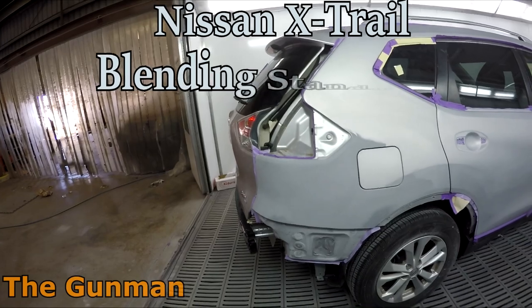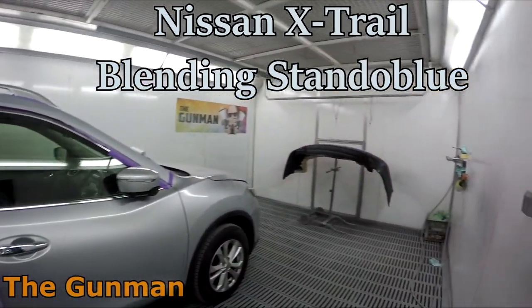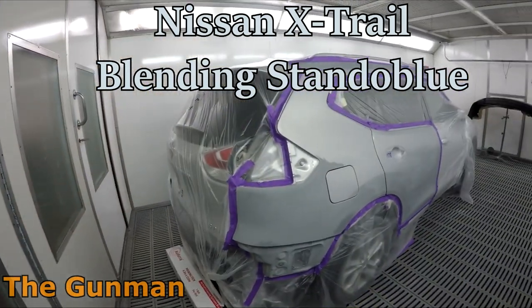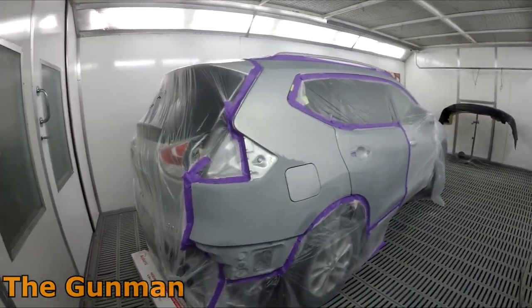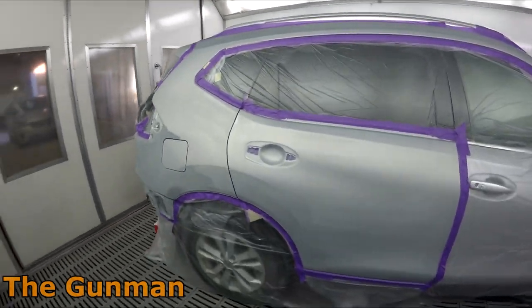Welcome to this episode of The Gummin. Today we're doing the spray painting stage on a Nissan X-Trail. We've got a brand new rear bumper cover at the back of the booth, then the quarter panel where the repair was, and we're blending into the rear door.